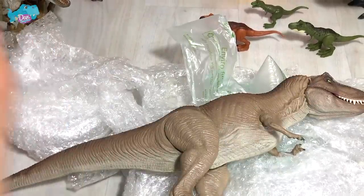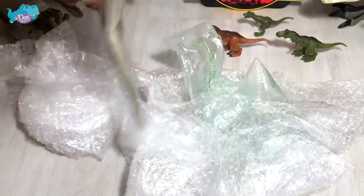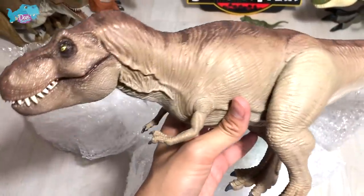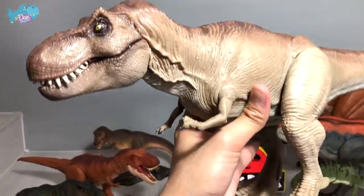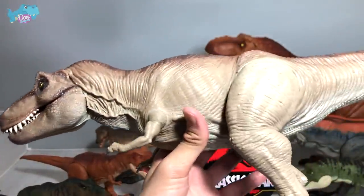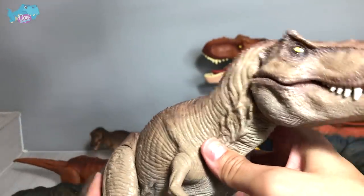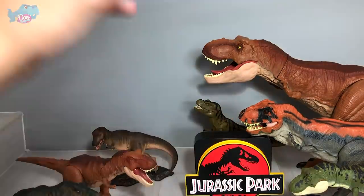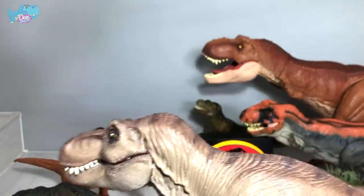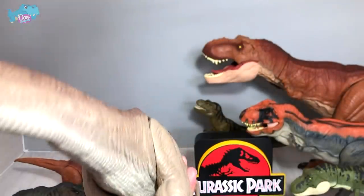The T-Rex is finally out of its packaging and right now we are looking at probably the best Jurassic Park inspired T-Rex ever produced. Marco created this T-Rex all on his own — he sculpted it, crafted it, painted it — he basically created this from scratch. What a beautiful looking T-Rex! This has got to be the best looking T-Rex I've ever seen, way better than the Thresher T-Rex and way better than any of the T-Rex right behind us.